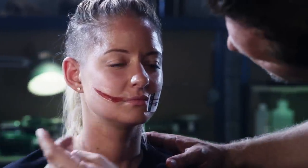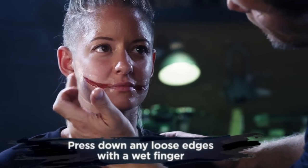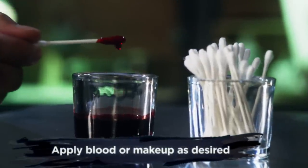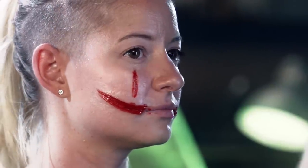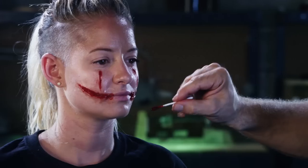After you peel your paper away, you may find an air bubble or lifted edge. Simply wet your finger and gently press the transfer back into the skin. Once you're happy with the application, you can then add makeup or blood to complete the character look. I typically will add blood with a Q-tip. Don't be afraid to get messy with the blood — often the sloppier the blood, the more realistic it can look.